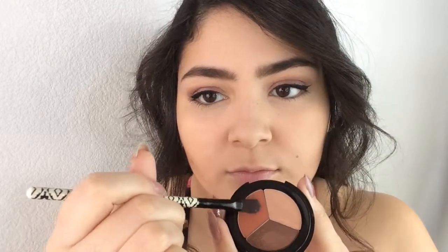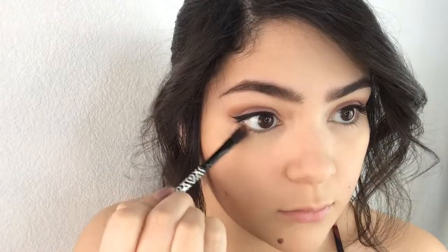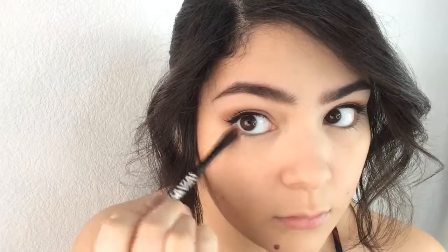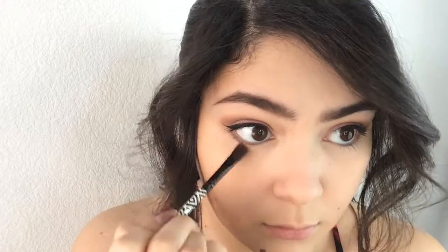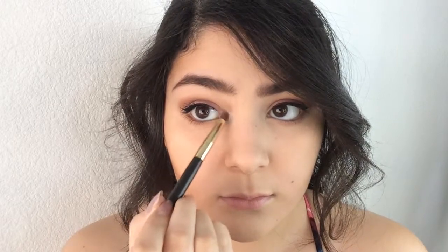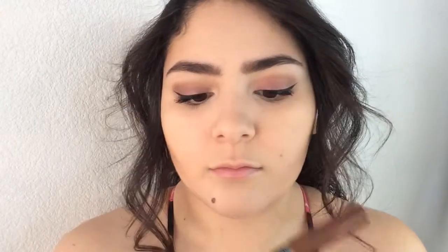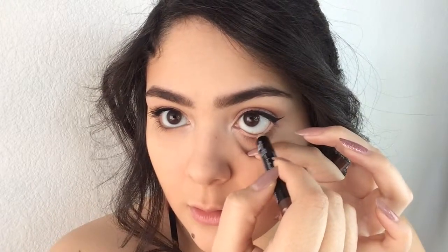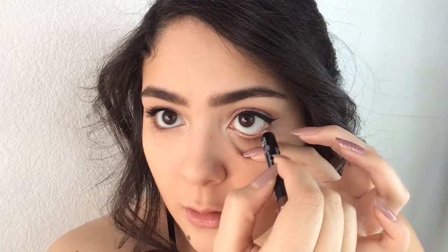And I'm going back into that eyeshadow palette from City Colors, and I'm applying that browny-orangey color to the lower lash line, making sure to blend it out so it looks nice and pretty. And then I'm going into my favorite Maybelline palette — I'm taking that white-white color and applying it to the inner corners. And I'm taking my Jelly Pong Pong eyeliner — it's just this really pretty bronzy color — and I'm applying it. And I'm tightlining with it, actually.